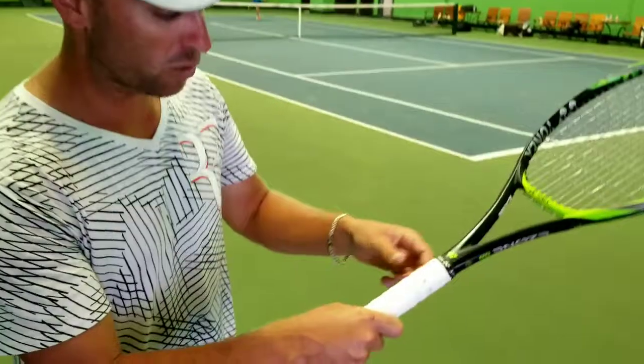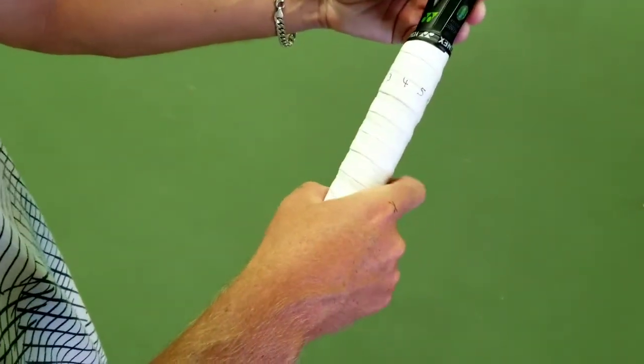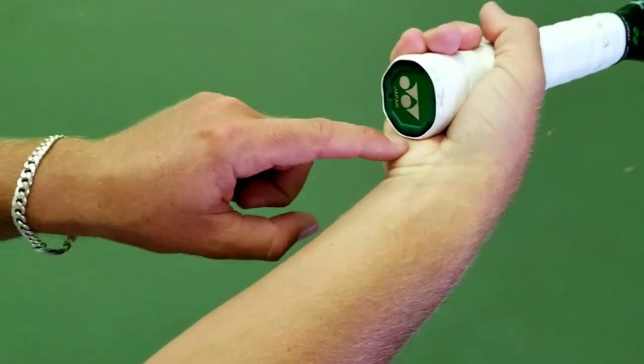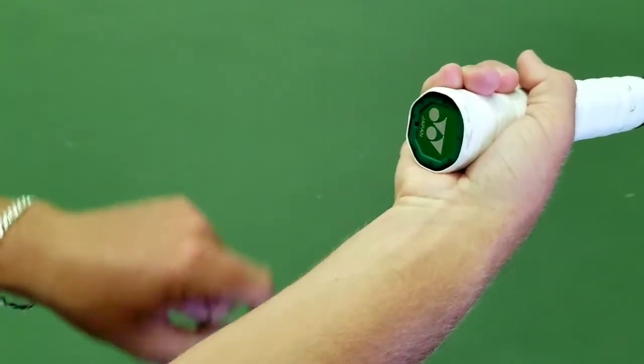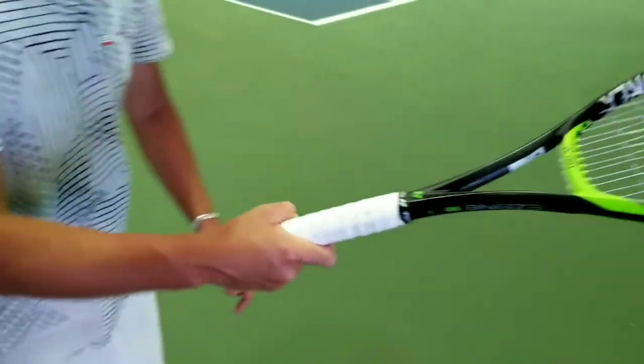The last one is western. I'm going to take my index knuckle and move it over to number five, and then do the same on the bottom — making sure my heel pad is on number five. That would be a correct western forehand. Very simple: use the index knuckle and the heel pad on your hand — those are the two reference points. You can use the labelling on the grip to help you find the right place to start. So: five and five is western, four and four is semi-western, three and three is eastern forehand, and two and two is continental.